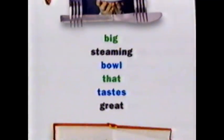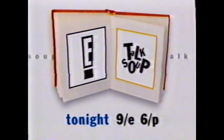But the point is, I'm the guy who's cooking up a whole big steaming bowl that tastes great. Do I have to eat this? Catch talk soup tonight at 9 here on E!